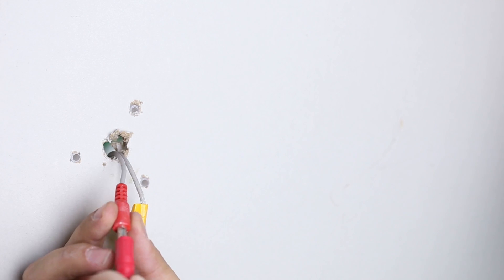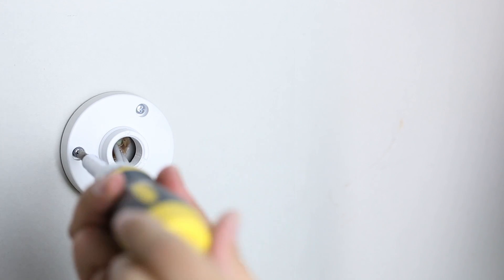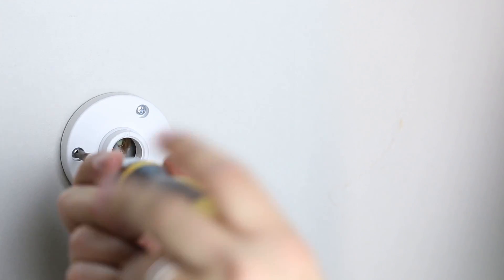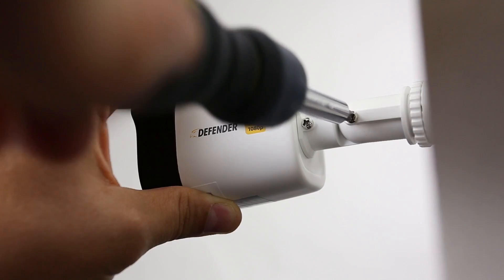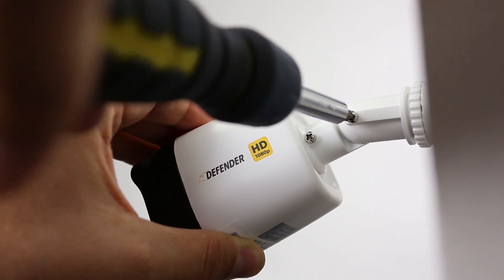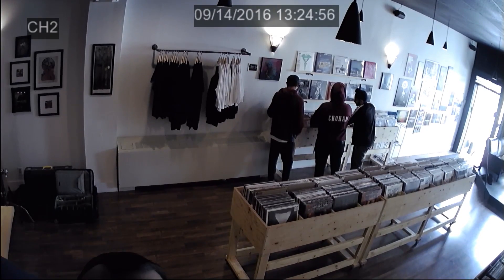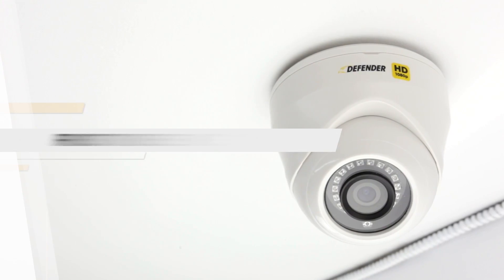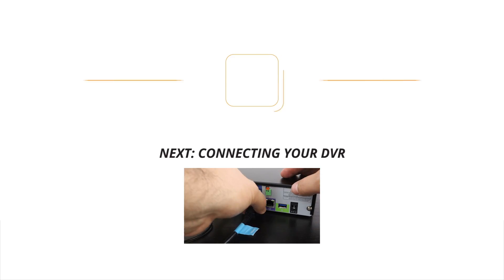For bullet style cameras, connect the camera inputs to your cabling before using a Phillips head screwdriver to attach the camera flush to the mounting surface. Leave enough room between surfaces so that you can easily maneuver around the camera and adjust with a Phillips head screwdriver. Fine tune the angle of the cameras for optimal coverage and quality. This concludes the how to install your Defender HD cameras portion of our first time setup tutorial.